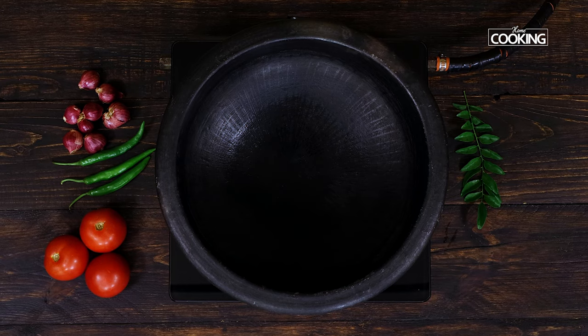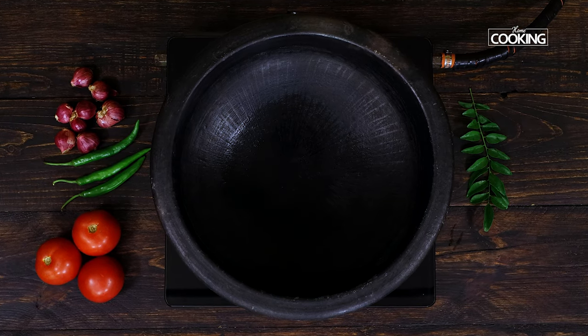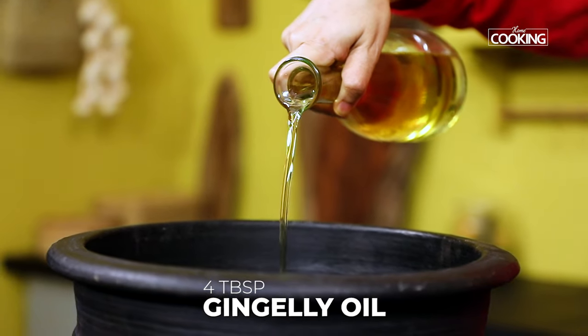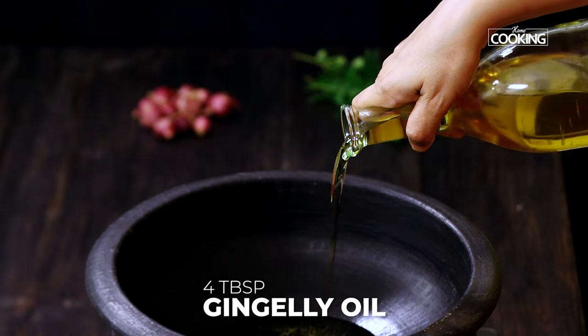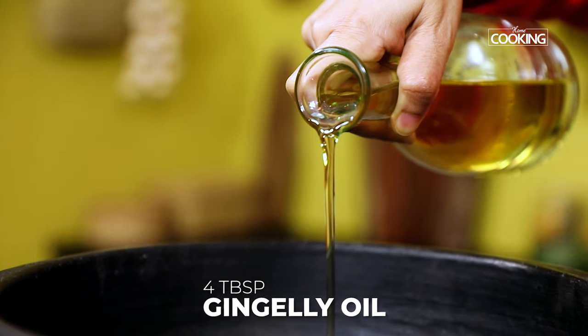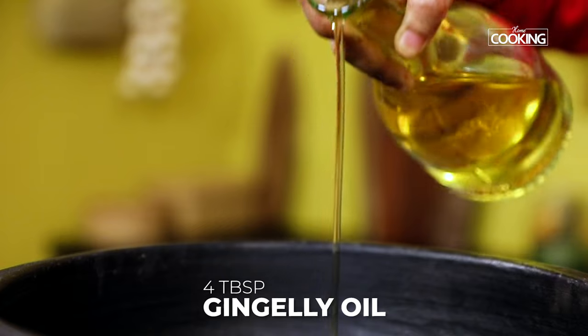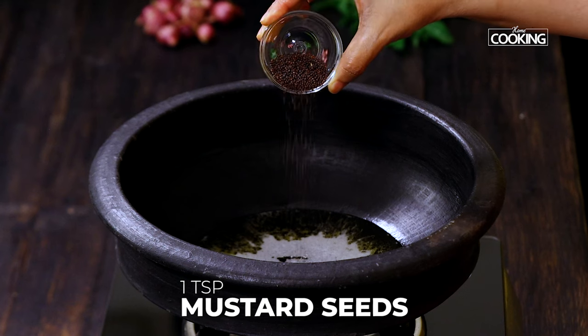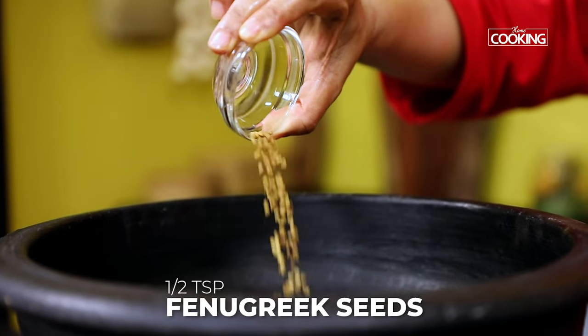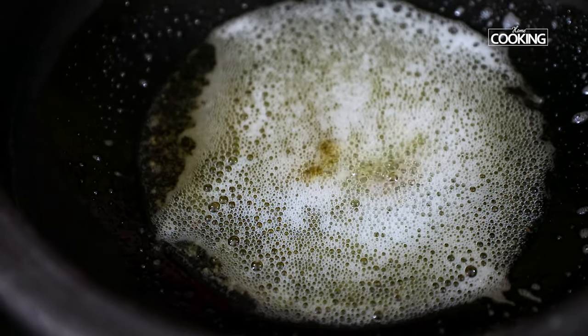I am using a clay pot to make this curry. You can use whatever you have at home. To the pot, add about four tablespoons of gingerly oil. Using gingerly oil will give a very nice flavour to the fish curry. If you don't have gingerly oil, you can use groundnut oil or coconut oil. Once the oil is heated, add one teaspoon of mustard seeds and half teaspoon fenugreek seeds.